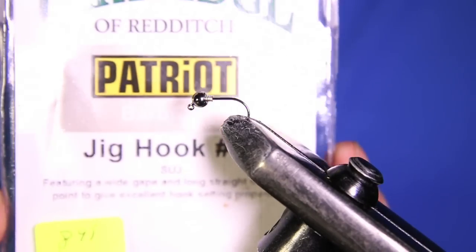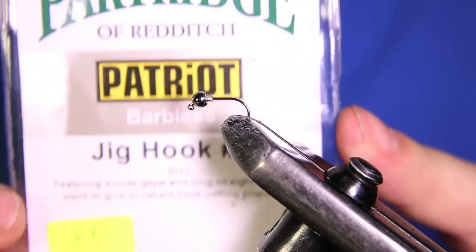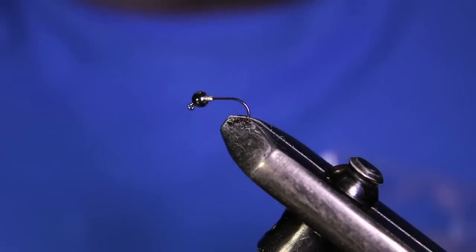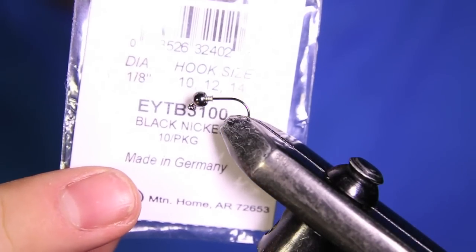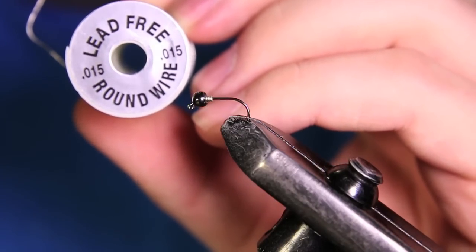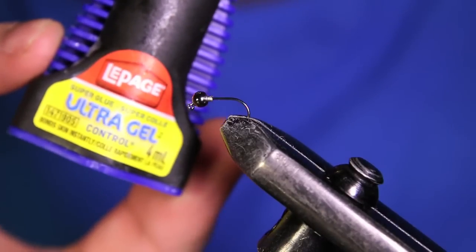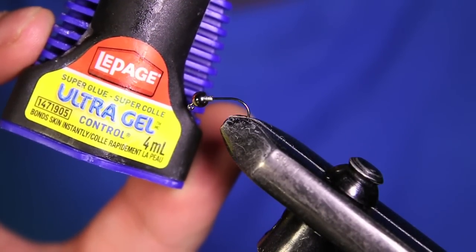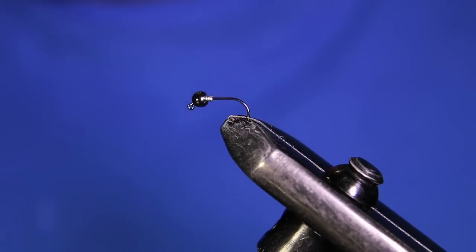The hook we have in the vise right now — my preferred hook for Euro style nymphs on a jig — is this Patriot barbless jig hook, a number 14. The bead is a tungsten bead black nickel in a 1/8th diameter, and I have a couple wraps of 0.15 lead-free wire. I also put a little dab of LePage ultra gel super glue to hold that lead-free wire up behind the bead so it doesn't go anywhere.